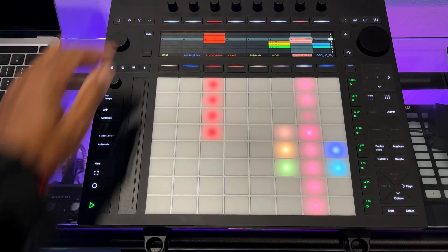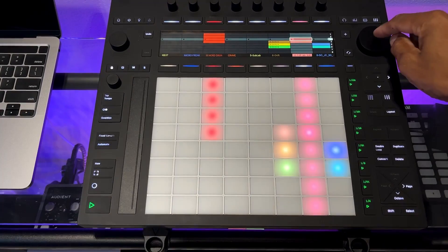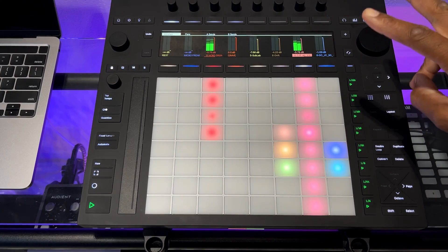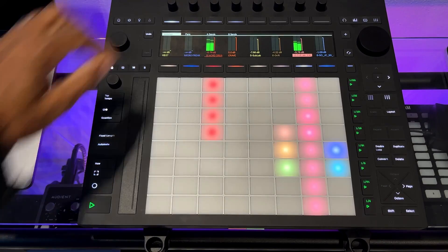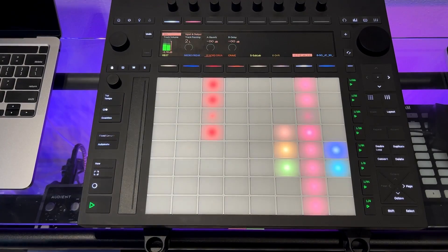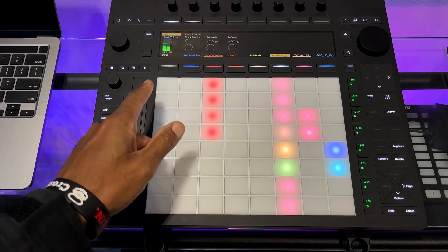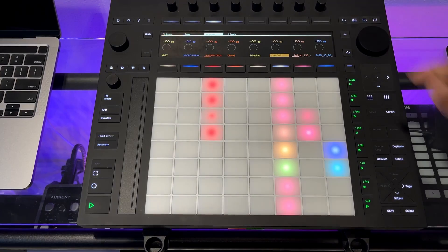Another quick tip is about the toggle buttons. With clips playing, if I want to check levels I press the Levels button. There are two screens: one shows volume for all tracks simultaneously, another shows pans for all tracks, sends, etc. Pressing it again gives you just an individual track where you can access volume, pans, send A and send B for that track specifically.